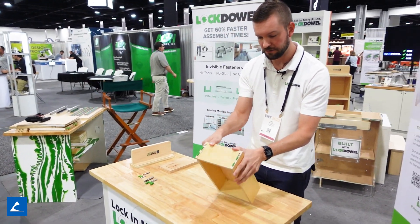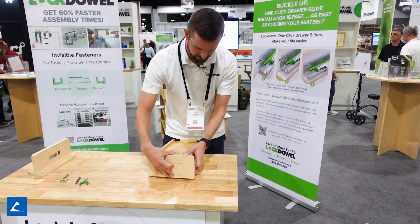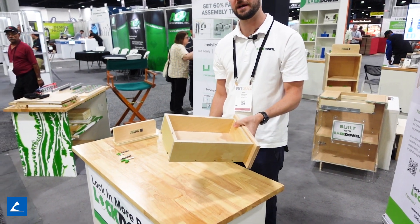That slides down to the dado like this. Your front has the same machining as well. Pop that on. Your pull will secure it even more. That's how fast you can make a drawer box.